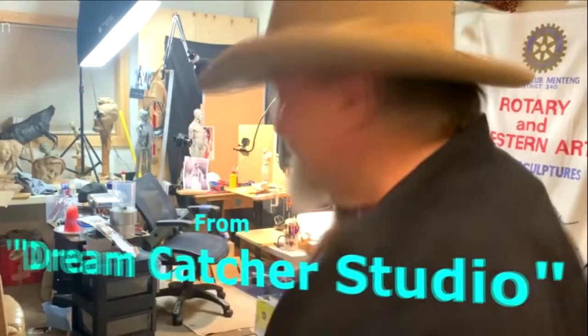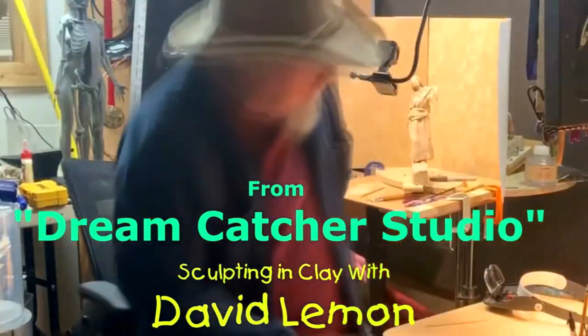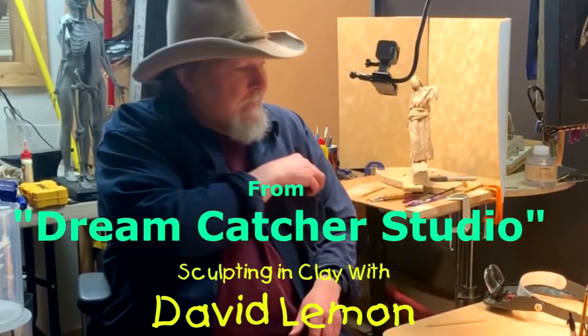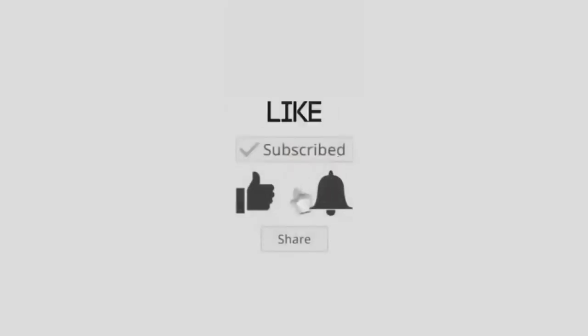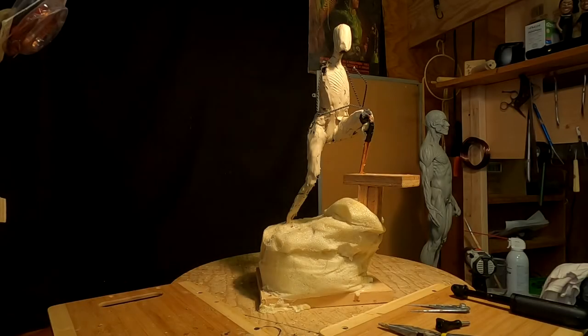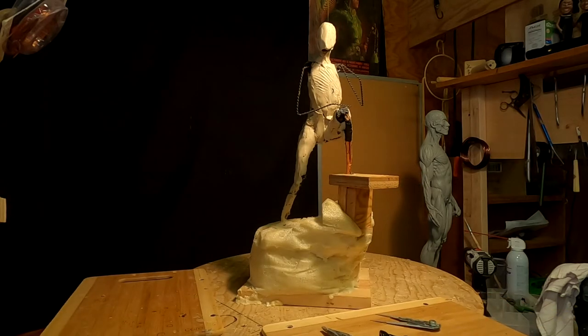Time to play with some clay. It's too late in the day to get started on this. It's an armature I made probably 10 years ago in my old studio that was away from my house, and I just had it sitting in my studio for years because I lost interest in it.